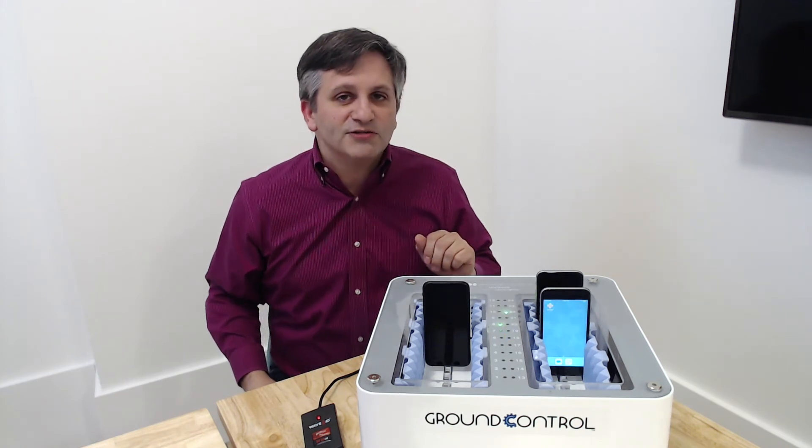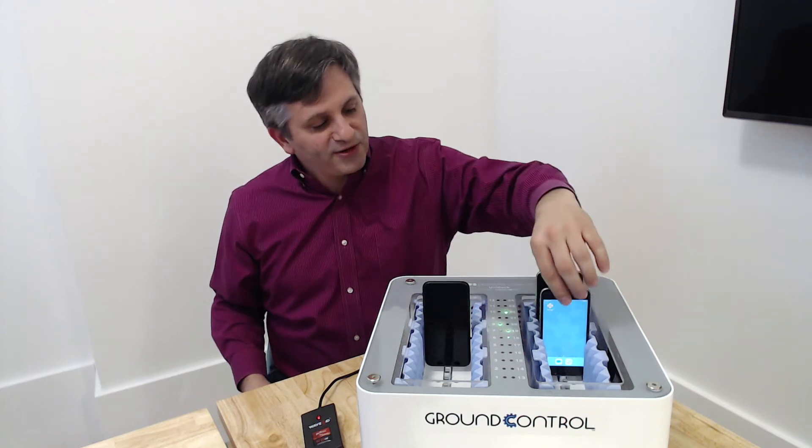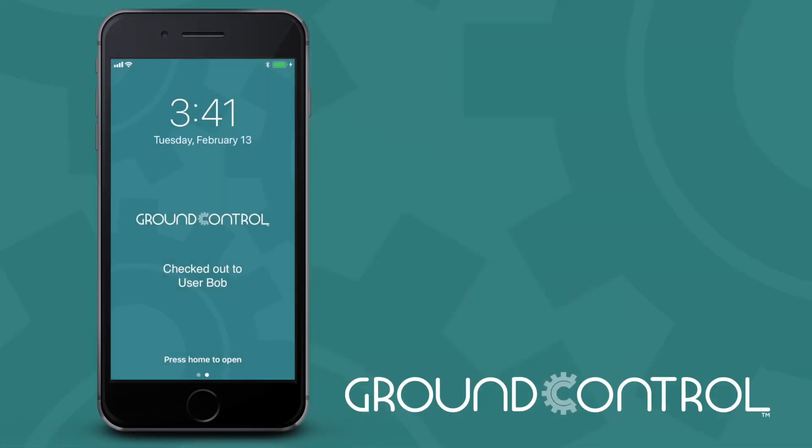Blue means just hold on, don't take it yet. As soon as it starts flashing green quickly, then I know that it's prepared for me. So Bob takes his phone and the first thing Bob will do is verify that it has Bob's name on the device on the home screen.